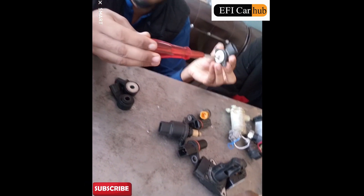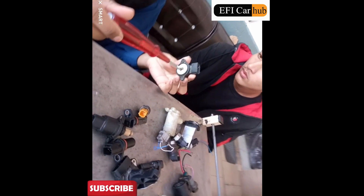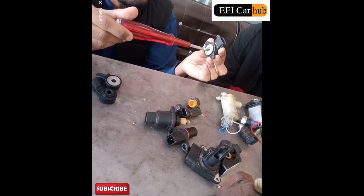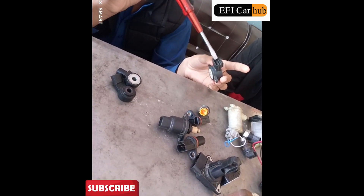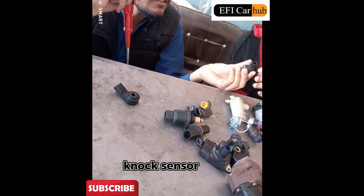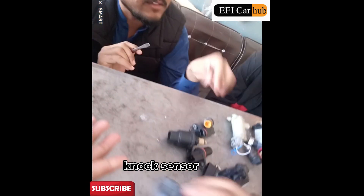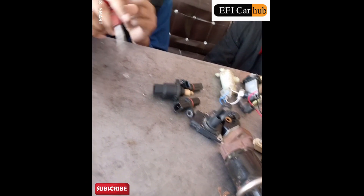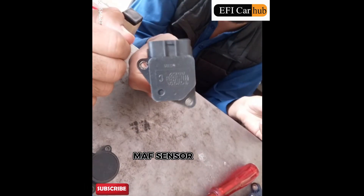We have placed it here. This is the dog system — it doesn't work in that position. It's locked inside the engine.